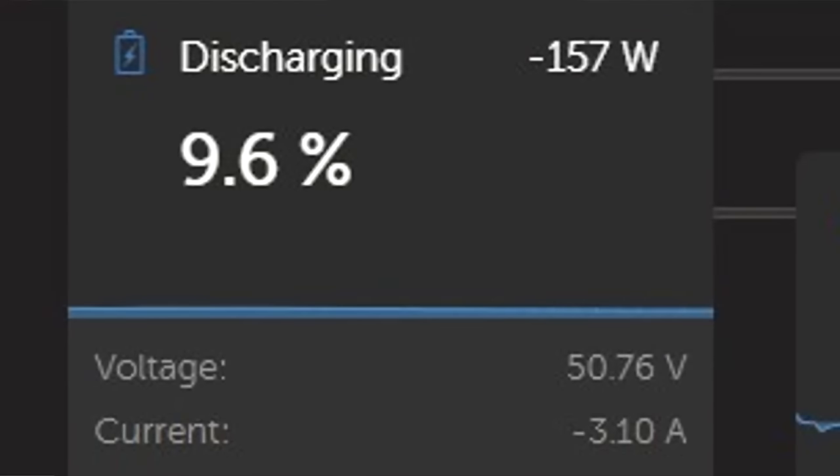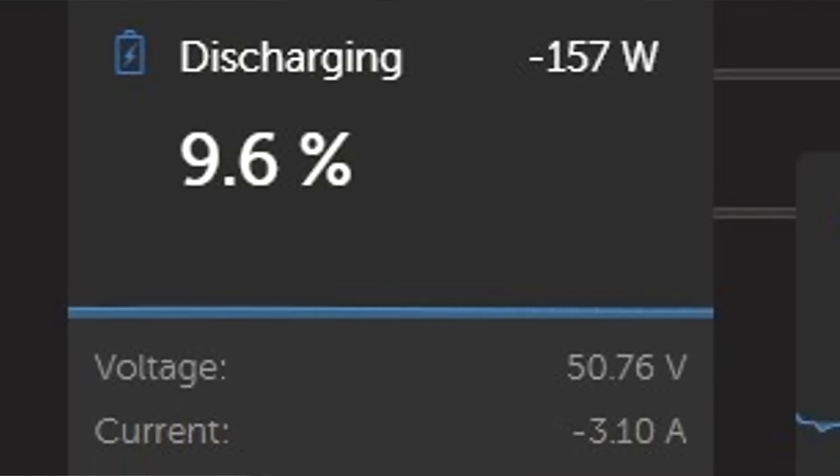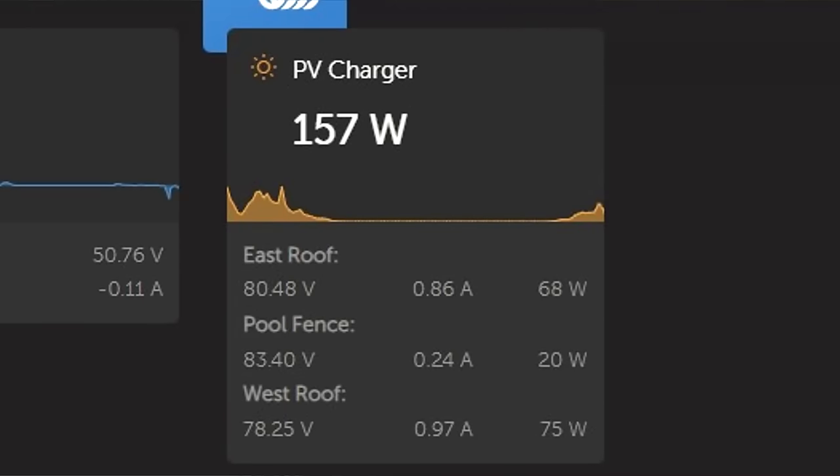Down to nine percent state of charge with my battery here. There's nothing coming in. It's 150 watts from the roof now. Look at this - I'm wearing a long sleeve jumper. Have you ever seen me wearing one of these?